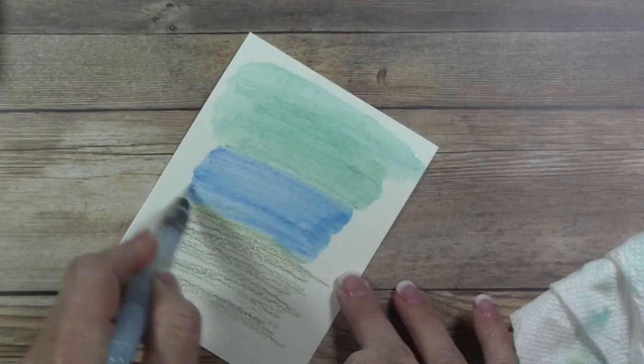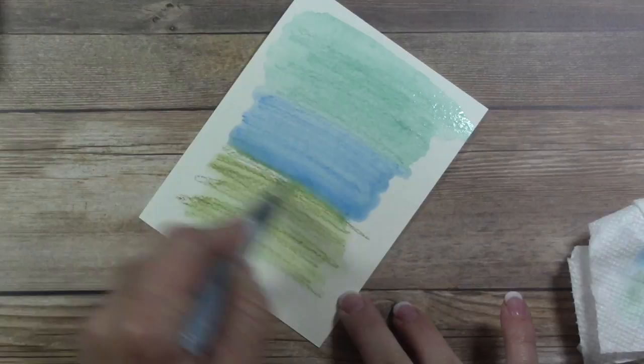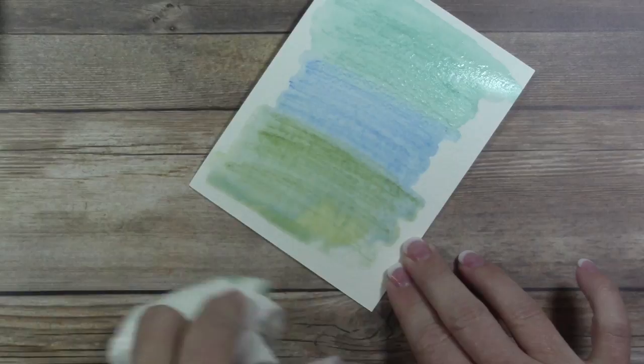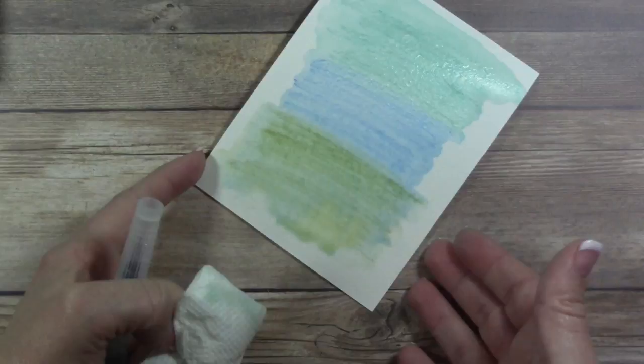Now let's do the Old Olive — you can see this is very basic. I can see some of the blues coming down there, which is fine. Ideally you'll let that dry on its own if you want to take the time. I'm going to mop this up just a little bit with a paper towel. You can either let it dry naturally or use your heat tool to speed it up.